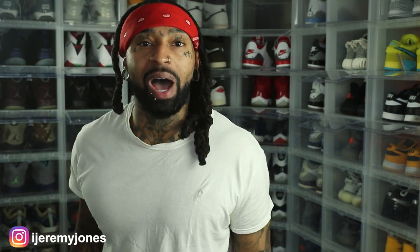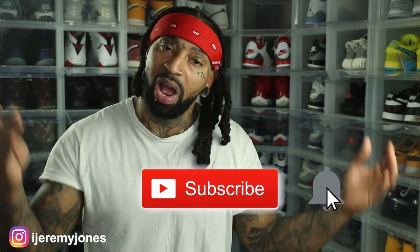I want to know what you guys think down in the comment section. We'll be going after these on January 10th — one retailing at $170 and one at $200. Let me know if you think they're drip or skip. Y'all be sure to hit that like button, it really helps the channel out. And if you're new, consider subscribing — I make content about sneakers. My name is Jeremy Jones, thank you for watching, and I'm out.